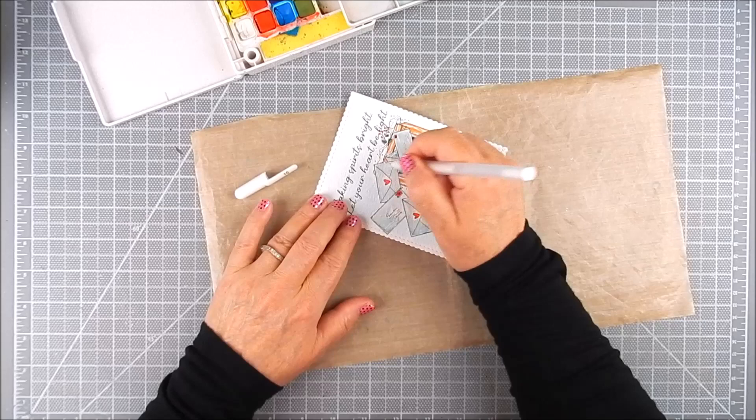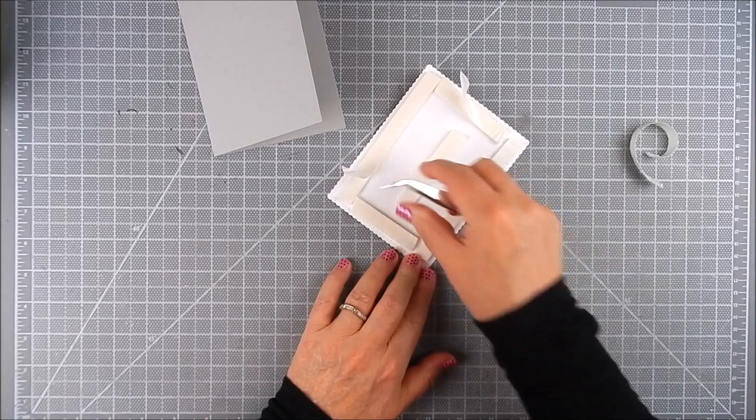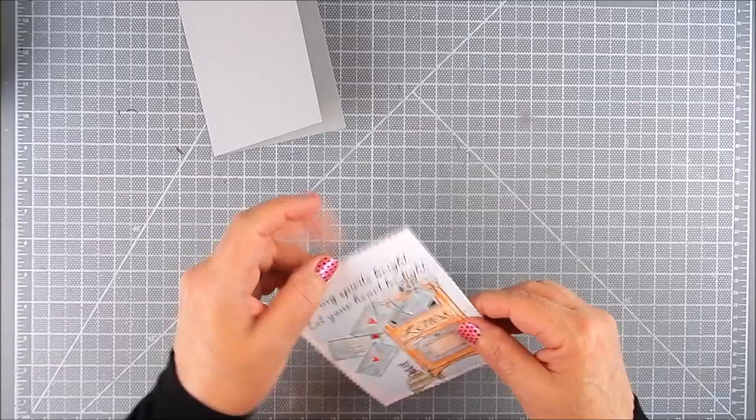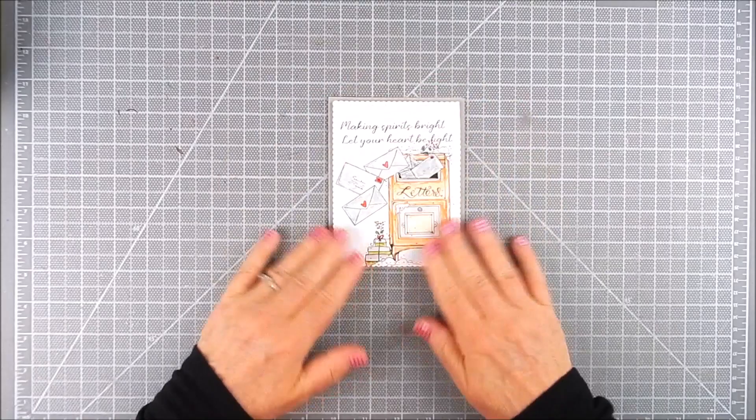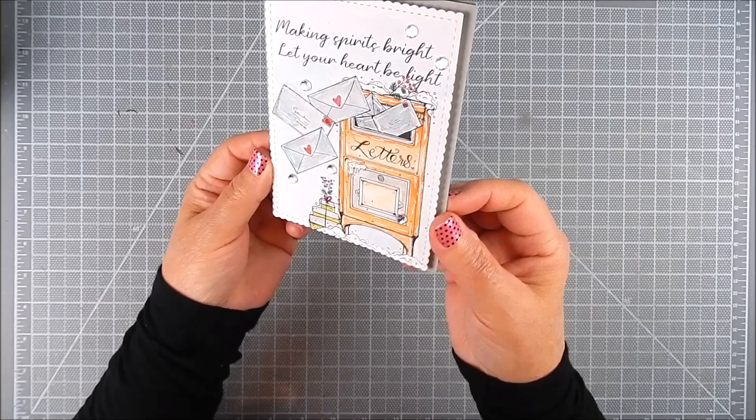I add the white gel pen accents all around the watercolor area of the mailbox and also the envelopes. It's not necessary — I like to do it sometimes, and I did it in this case because I thought it would complement the whole look. I added foam tape double-sided adhesive to the back of the watercolor panel and placed it on a gray card stock, then added a few adhesive gems just to finish. Thanks so much for watching — please take a moment to subscribe to my channel, like and share if you will, and have a wonderful day!